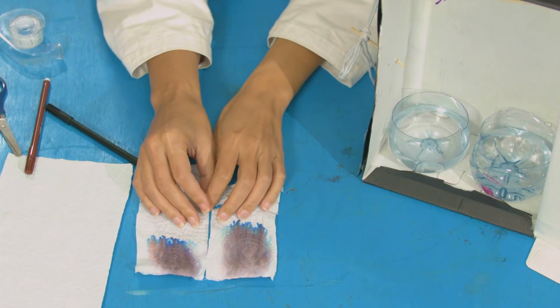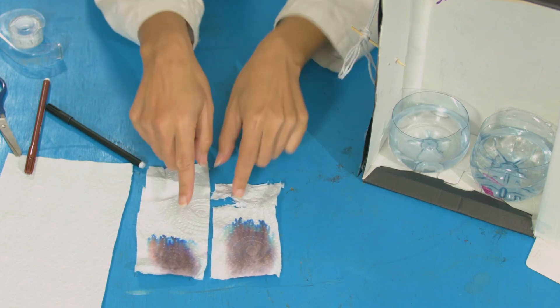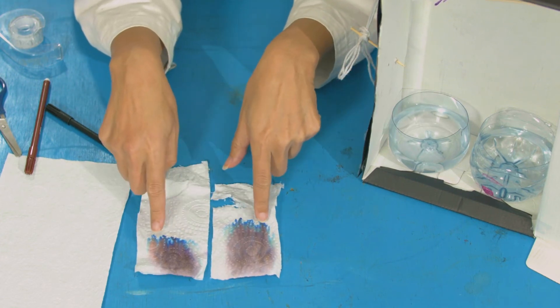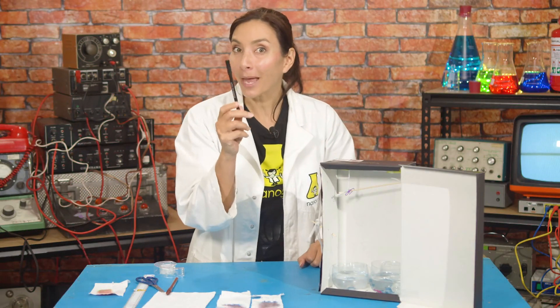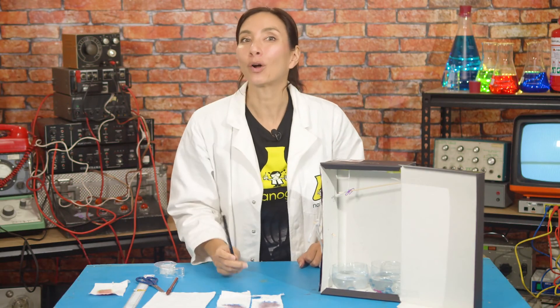And if we put these two together, look, we can see we've got a match. We've got the blues and the greens at the top and the reds down at the bottom. That means that this was the pen that made the same stain found in our cookie jar.